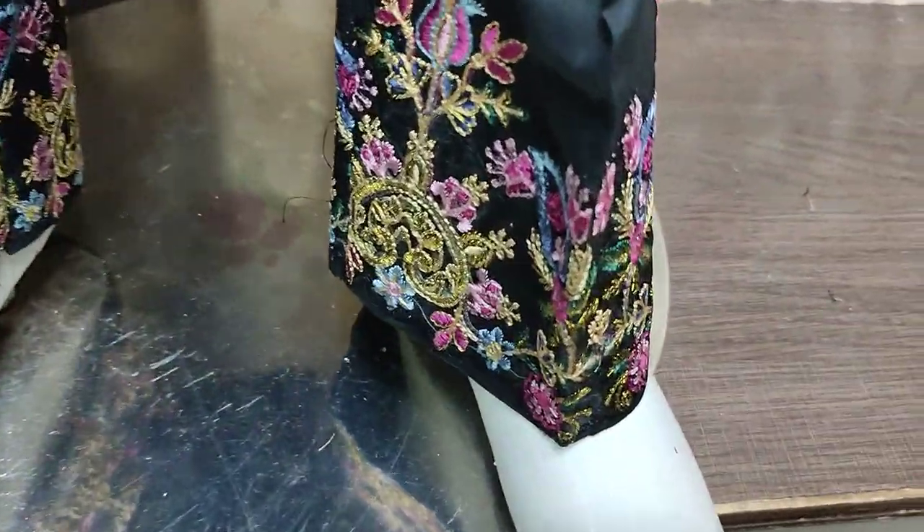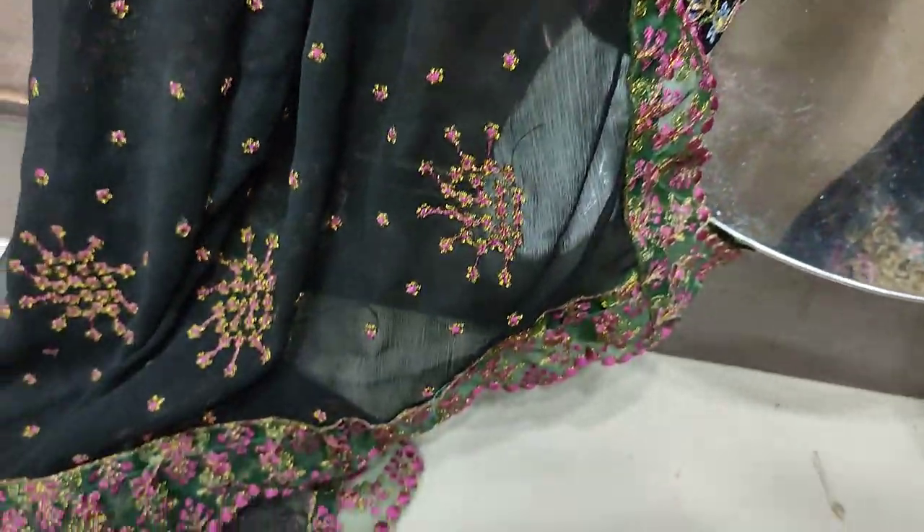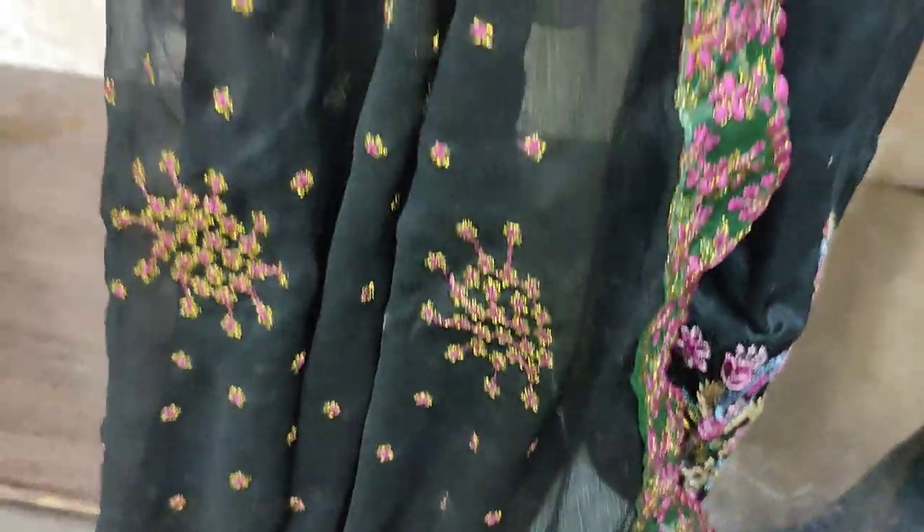Embroidered dress with trousers. Chiffon embroidered and ready.